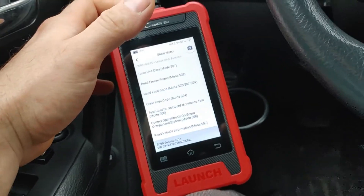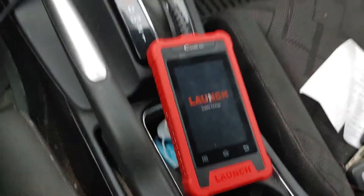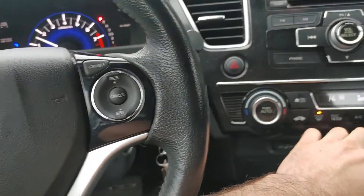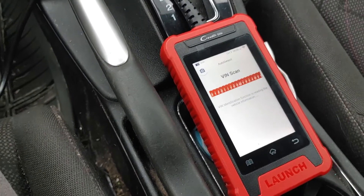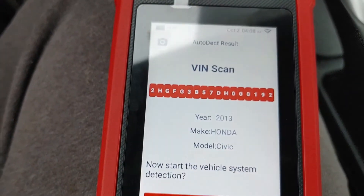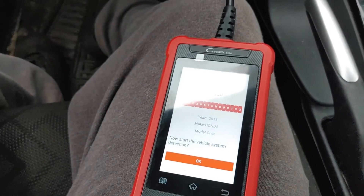Now we're going to go onto the Honda. Got it loaded up and it's turning on now. We'll start the Honda so I don't kill the battery and turn off the ventilation. It is doing an auto scan of the VIN — the speed of connection is actually pretty quick. There is the VIN number: 2013 Honda Civic, which is correct. The speed of connection onto the vehicle is actually very surprising for the size of the tool.